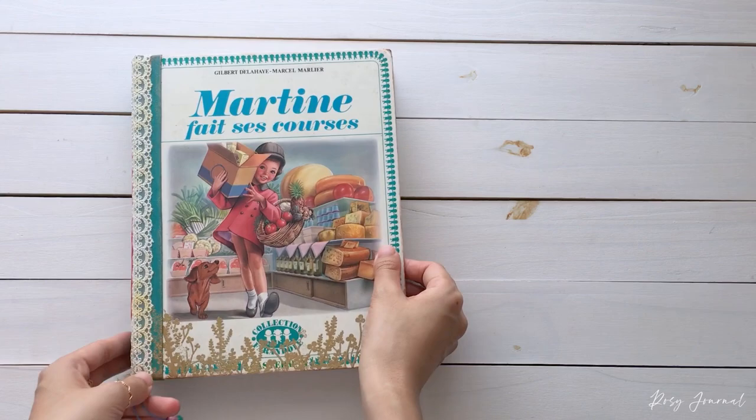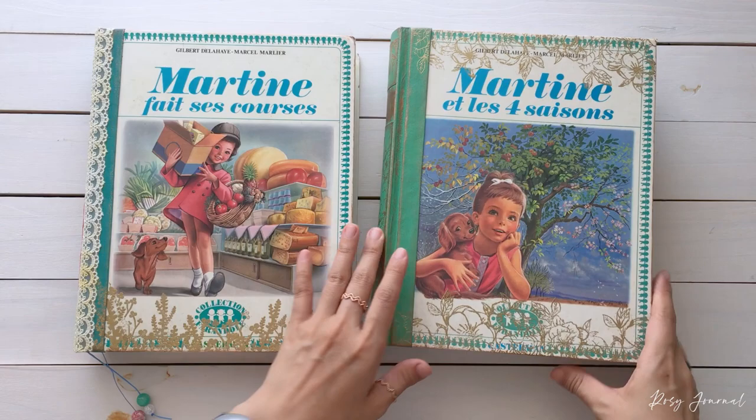Hi everyone, welcome back to Rojo Journal. I'm Elise. In this video, I'd like to do a little show and tell of the last two books from my Martin book collection.